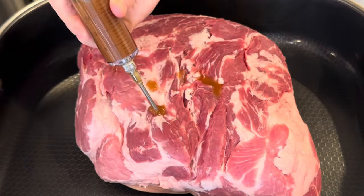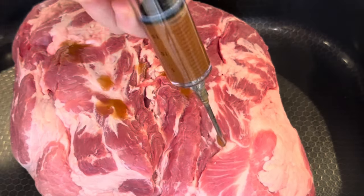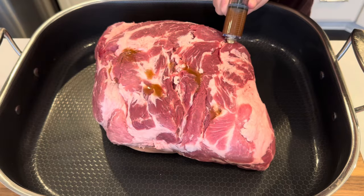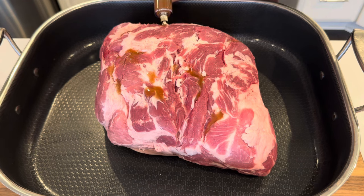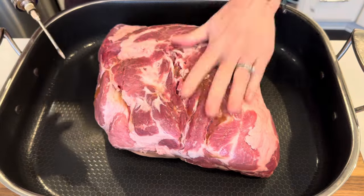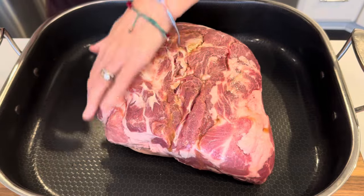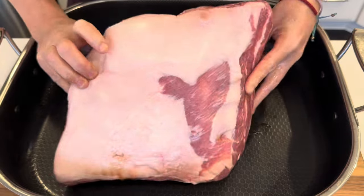I start out with a quarter cup of vinegar, a quarter cup of oil, and about a tablespoon of Maggie seasoning. I use a meat syringe and inject the piece of pork all over both sides, getting it really well coated and injected with the marinade. It also acts as my sticking agent, so I make sure the whole outside is nice and well coated.